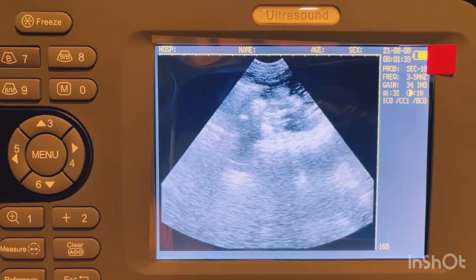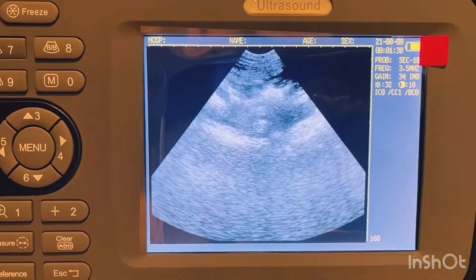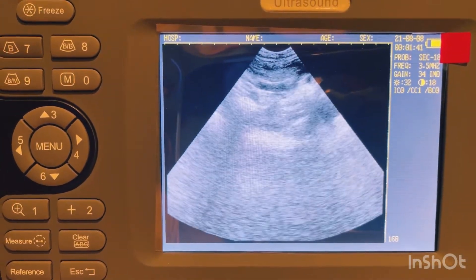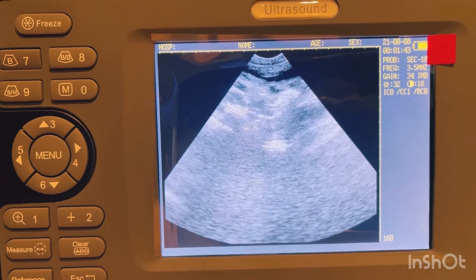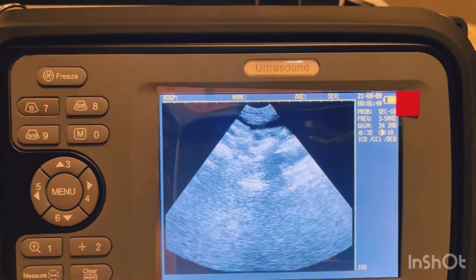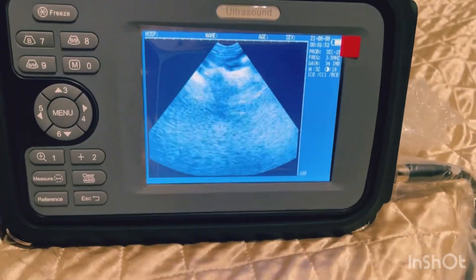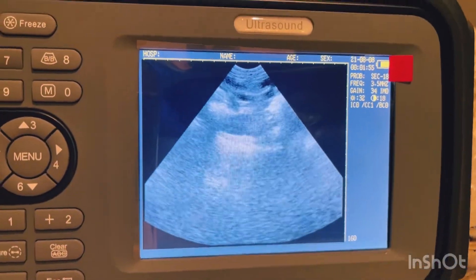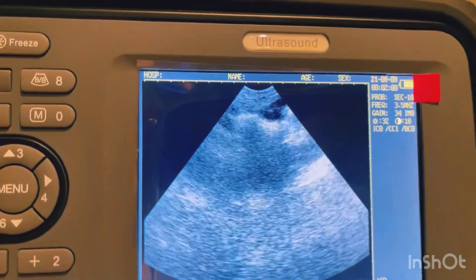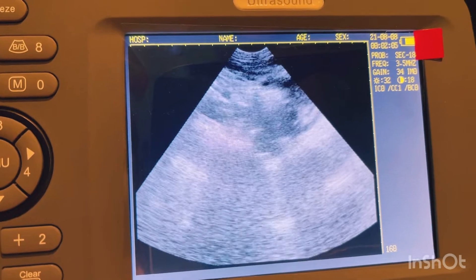This machine is very nice but you really have to fiddle with it a little bit. There are buttons for contrast and frequency — right now I'm on the 3.5-megahertz probe option. When I went higher I couldn't see anything. I really hate pushing on her belly, so I'm trying to be very gentle and keep her comfortable throughout this.